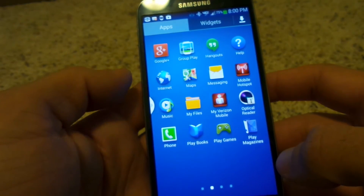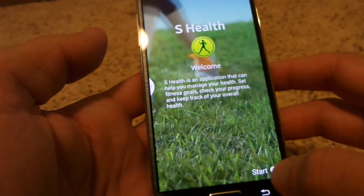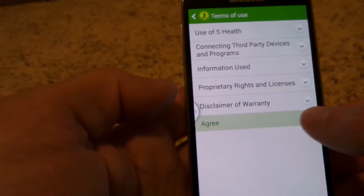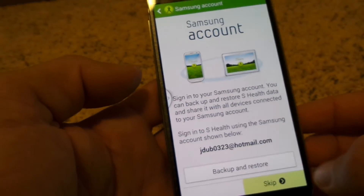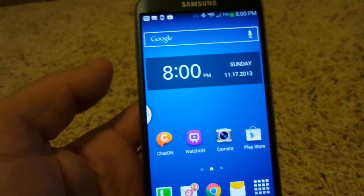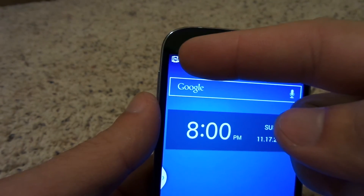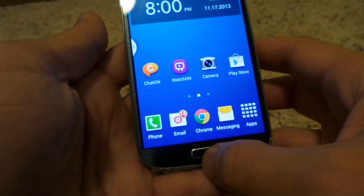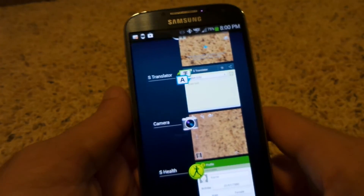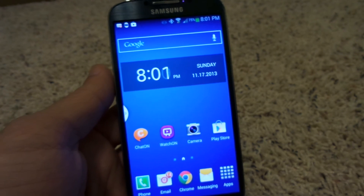One more standard app worth mentioning is S Health. It has a built-in pedometer, a calorie counter, and functions as a full fitness app right on the phone. It stores your height, weight, and activity preferences and you can make it as simple or as challenging as you want. To close out of group play, just hold down the home button to see recently used apps and swipe it closed. That's all I have — there are a lot of cool new features on this phone, and if you have any questions feel free to message me.